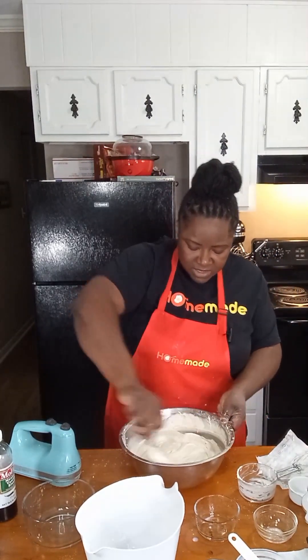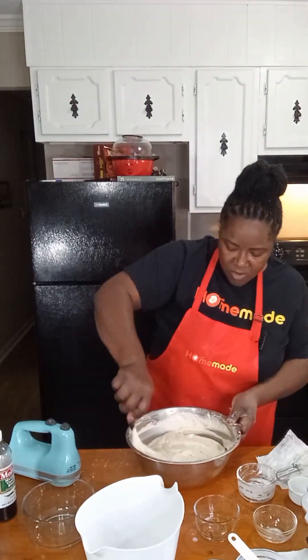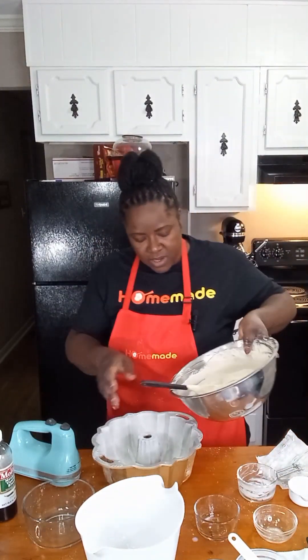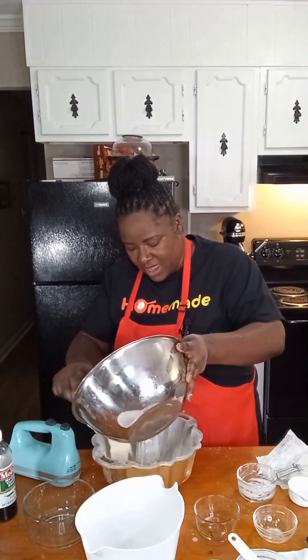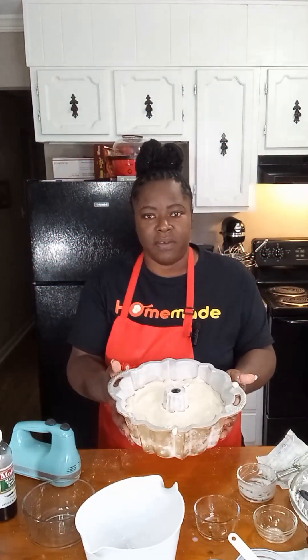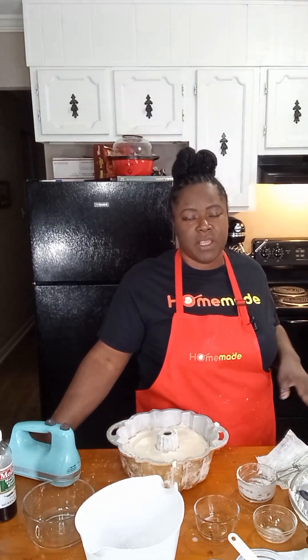It literally took us less than five minutes to put together a homemade pound cake. Now we're going to pour it into our pan, just going around in a circle. We're going to put it in our oven, which is already preheated to 350 degrees.